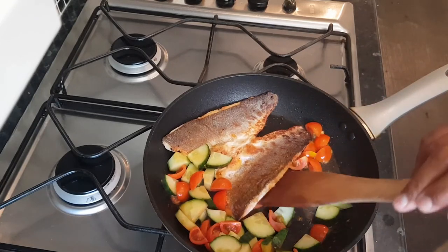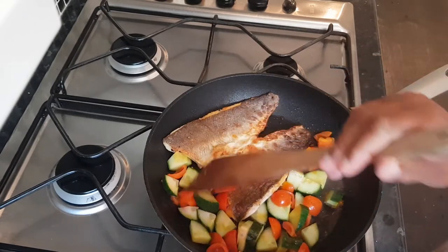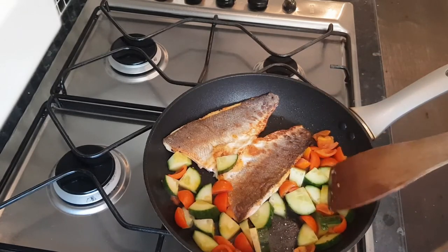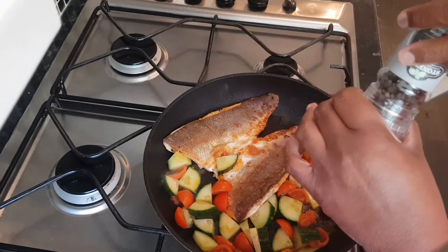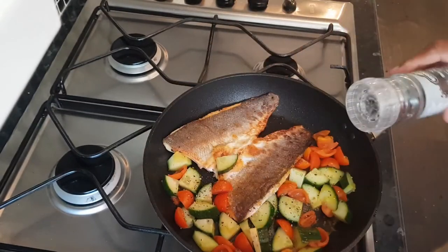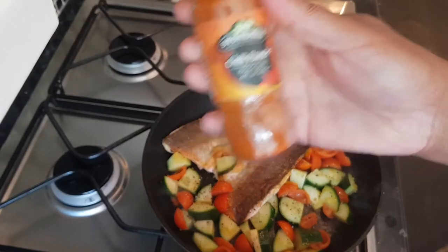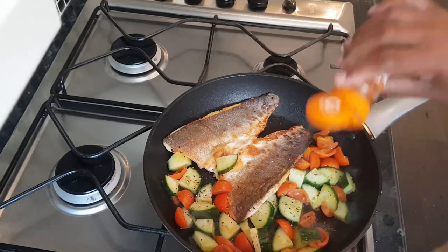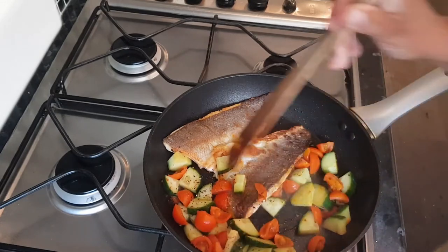Sometimes I'll add just a little bit of extra seasoning at this stage, which I'm going to do right now — just a little bit of black pepper and also just a tiny bit of chilli. I'm just going to give it all a stir.